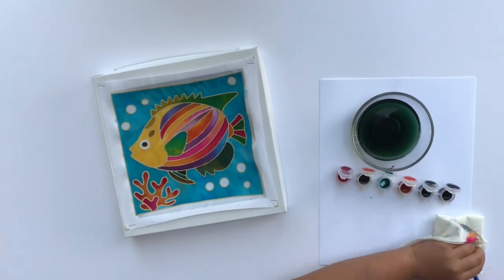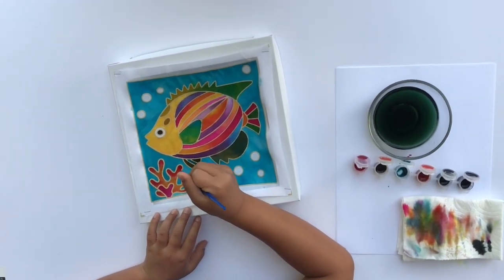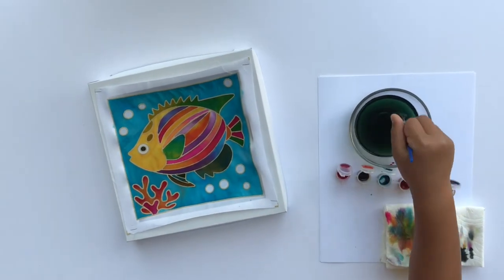Once you're done, allow it to dry completely. Then you can frame your masterpiece. Have fun! We look forward to seeing your works of art. See you next time!